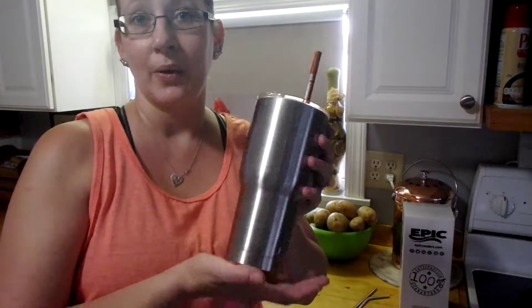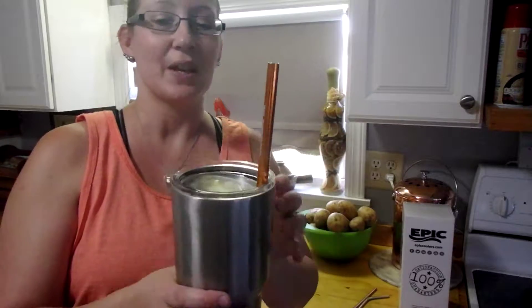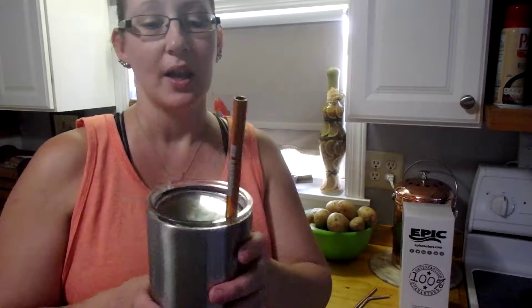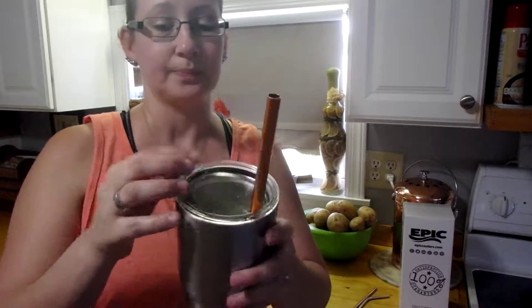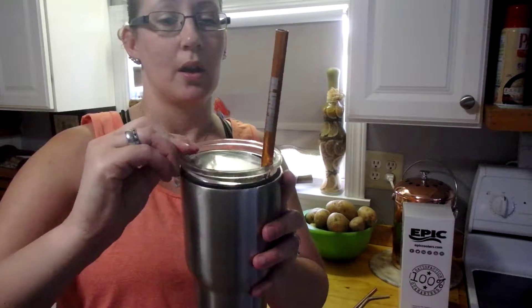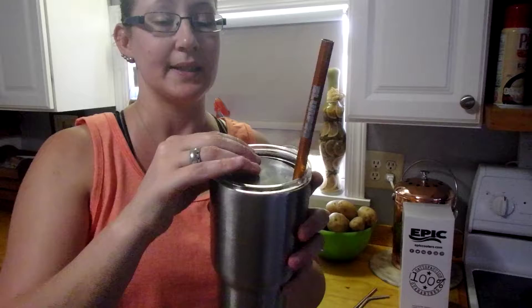This tumbler also comes with two lids. I had to wrangle the cup away from him, so it is full of soda. It does not come with this straw — this is a very large stainless straw that he's had for years, and he did crack the little insert on this lid — but it comes with two different lids.